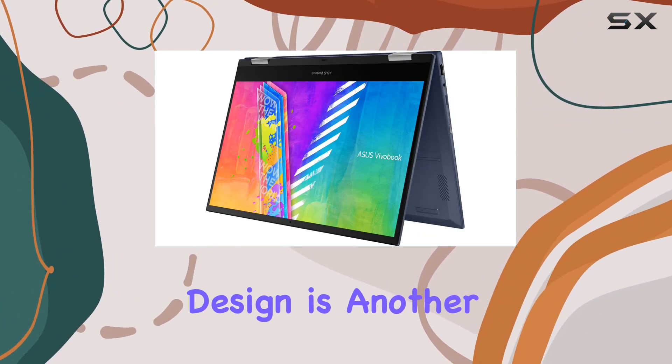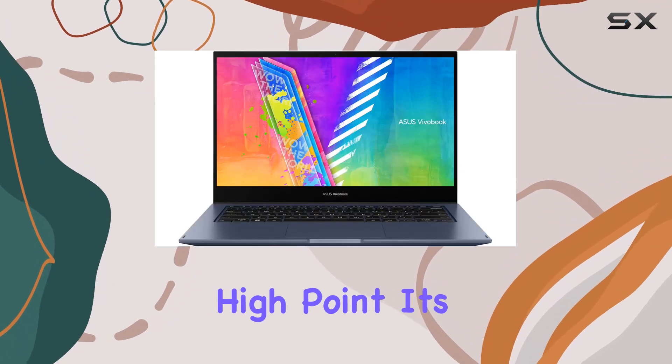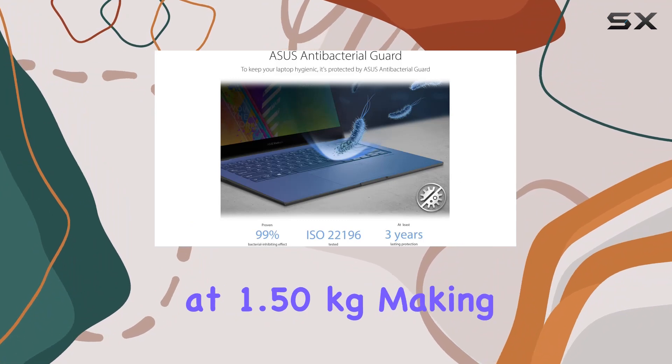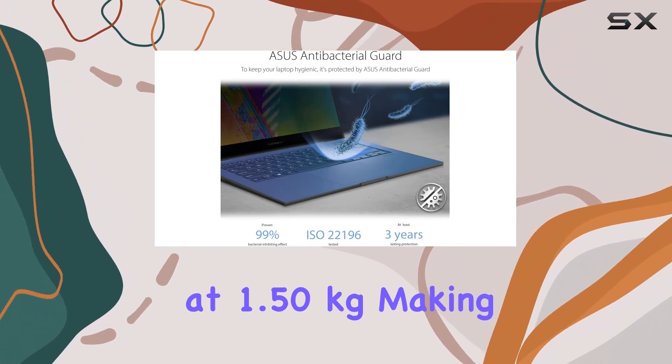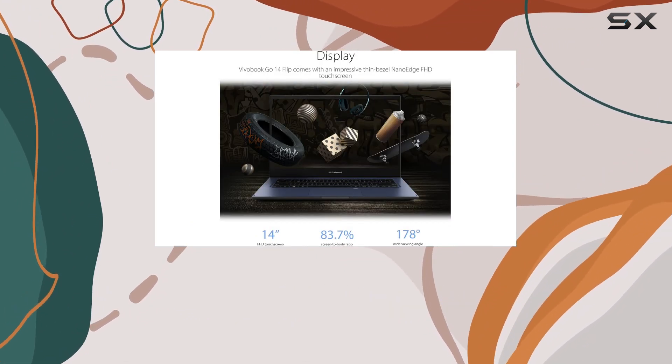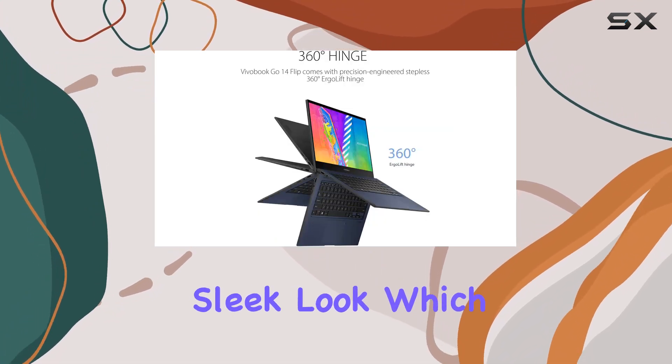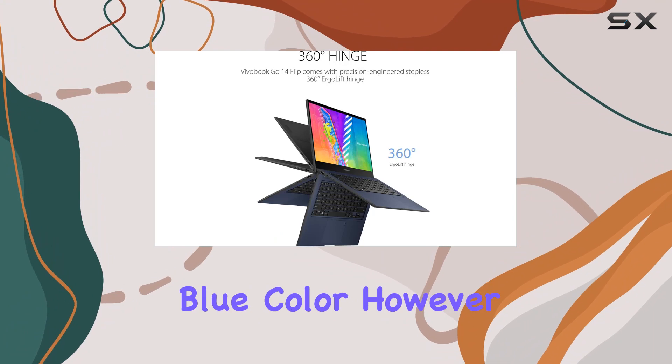The laptop's design is another high point. It's impressively thin, measuring just 1.69 cm, and lightweight at 1.50 kg, making it an ideal travel companion. The 83% screen-to-body ratio gives it a modern, sleek look, which is further enhanced by its quiet blue color.